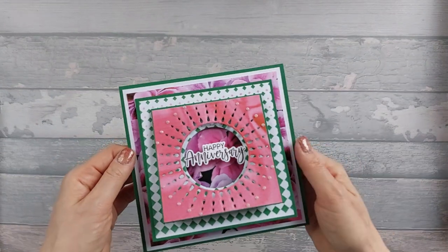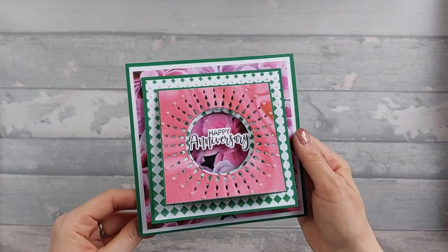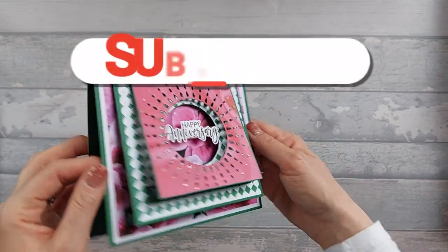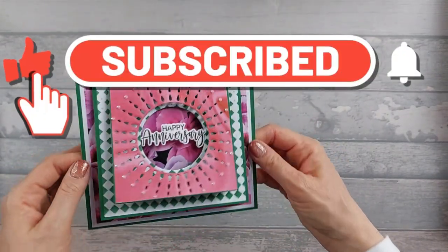Hi everyone. Today I want to show you a 6x6 pop-up canopy front card. I've previously done a double version of this, but I wanted to do a single version and just show you a different way of doing it.